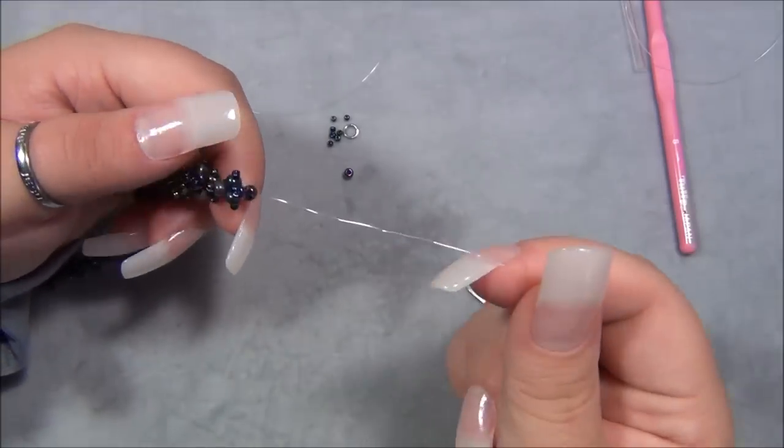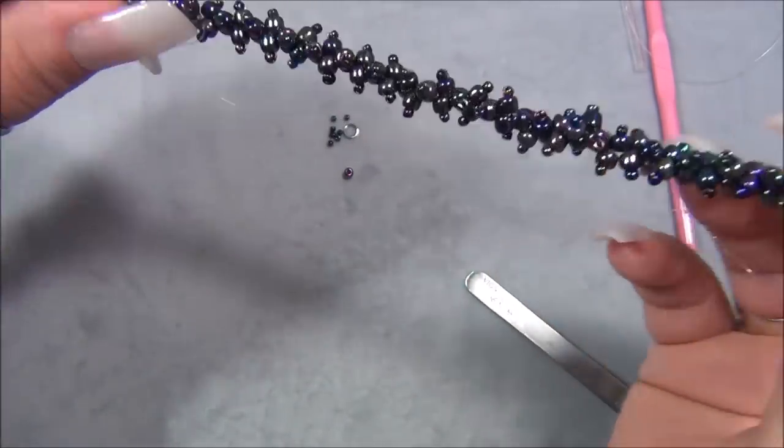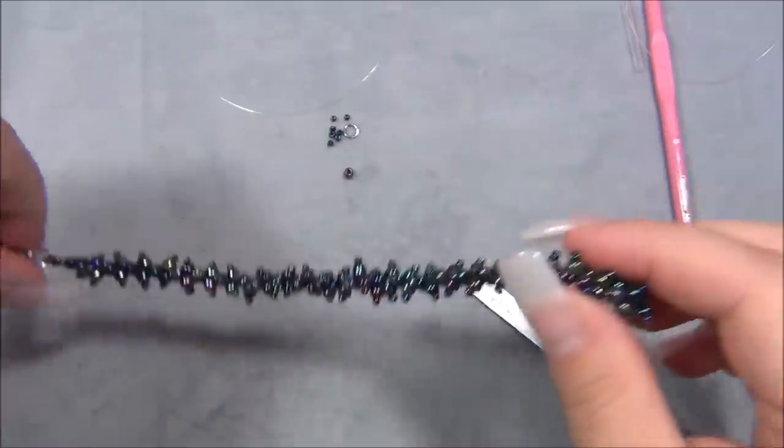Then I have to go to this side and do the same exact thing and I'll be all done. It's a pretty cool bracelet - I really like it, especially in the white.